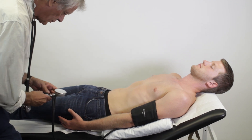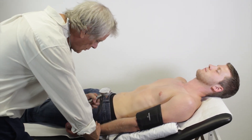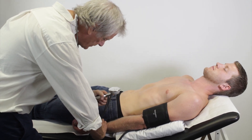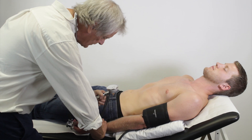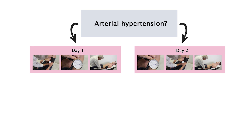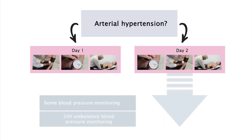Measure the blood pressure for each arm to assess for potential differences, which would indicate an arterial stenosis due to, for example, peripheral arterial disease. If arterial hypertension is suspected, abnormal values must be measured at least three times on two separate days, and possibly further evaluated with self-measurement or a 24-hour ambulatory blood pressure monitoring.